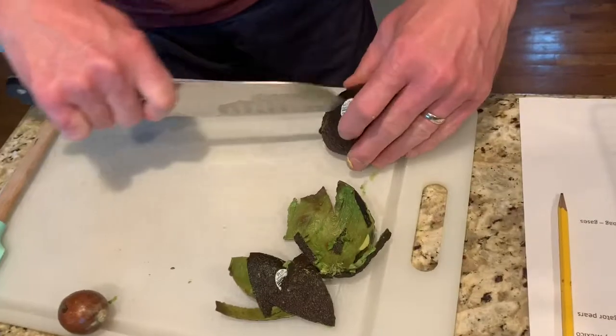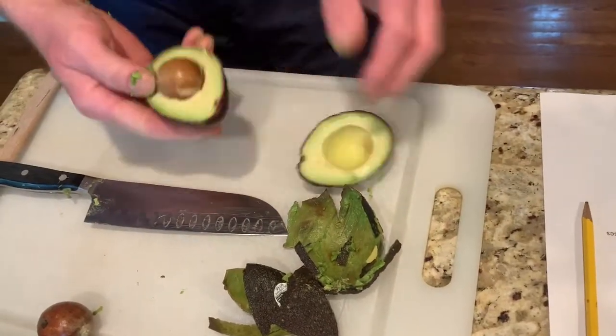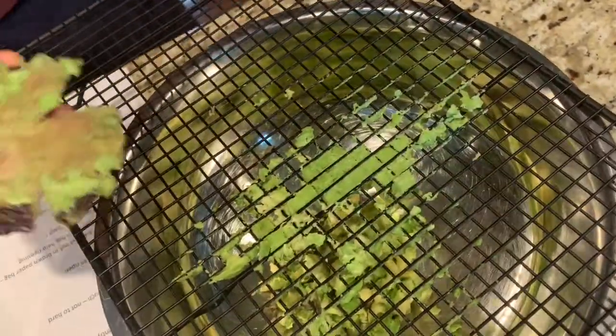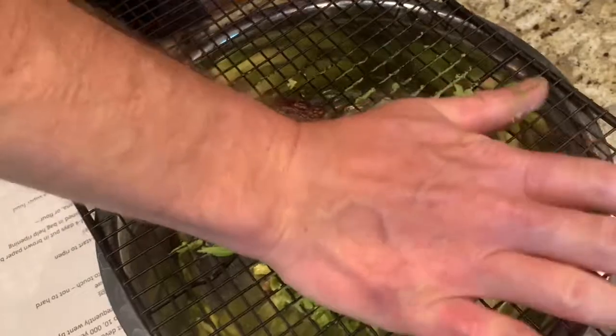Avocados are a good source of nutrients. They're also a superfood, which means you can use them in everything and they're highly, highly good for you. Just take the stone out again — see how easy it comes out — and push it through the wire rack. And that's the avocado done.